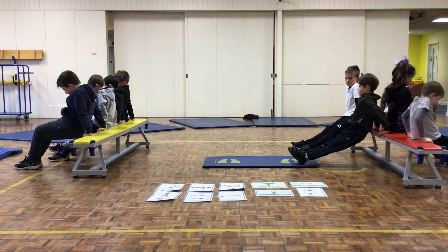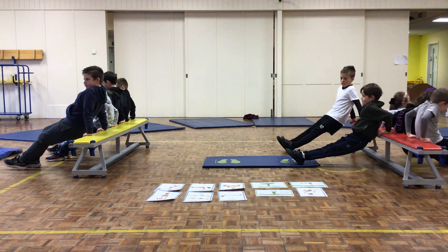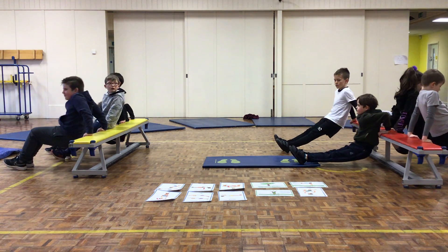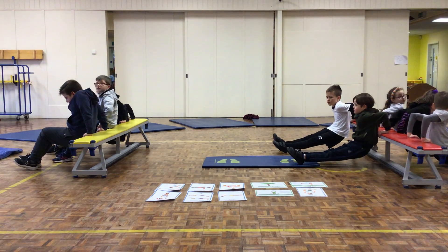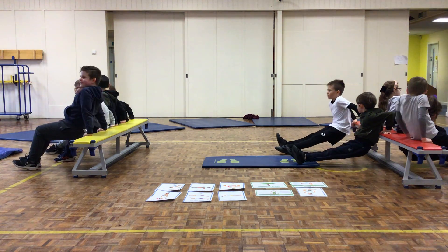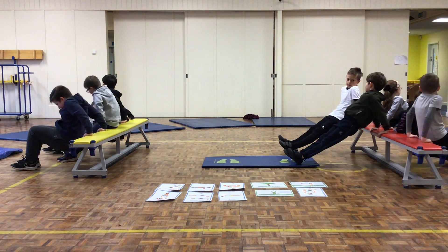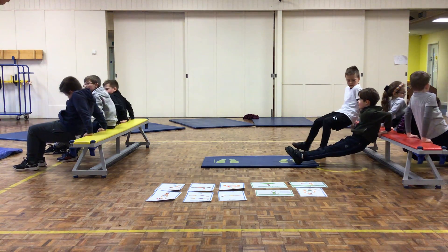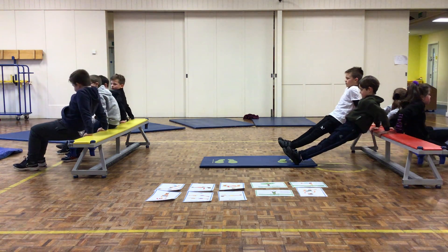We're starting in 5, 4, 3, 2, 1, off you go. Make sure your bum doesn't touch the floor. I'm not worried about how many reps you do — I'm more worried about your technique. 15 seconds left. 10 seconds. 5 seconds. 3, 2, 1, and relax.